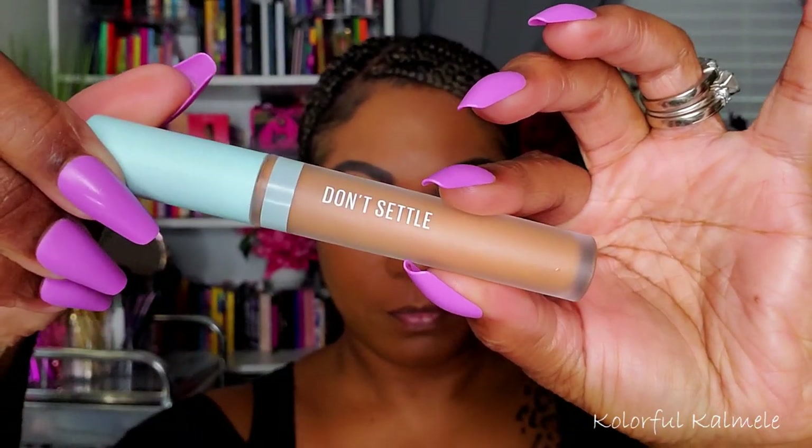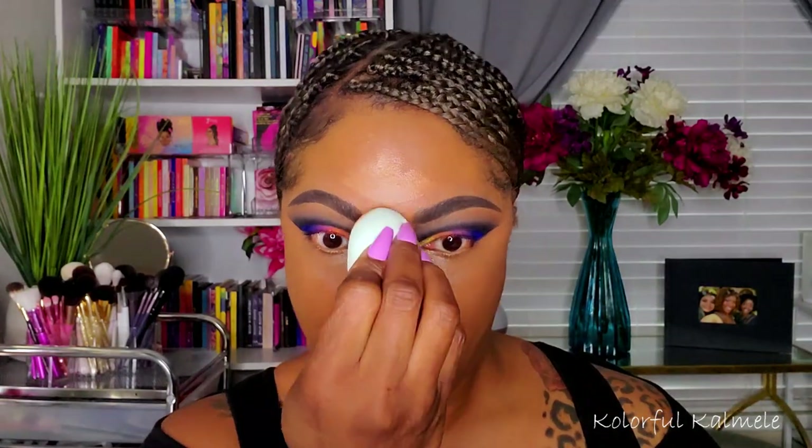For concealer I'm trying out this Kaja Don't Settle Concealer — it's a very nice brightening shade for me. The formula is a little thinner than I'm used to and I expected it to kind of disappear, but honestly even with using a sponge it still gave a nice amount of brightening coverage in those highlighted areas. First impression is a good one — no complaints, we'll see how it holds up.